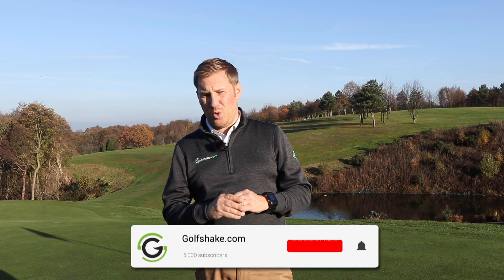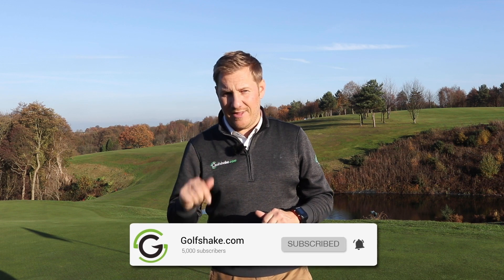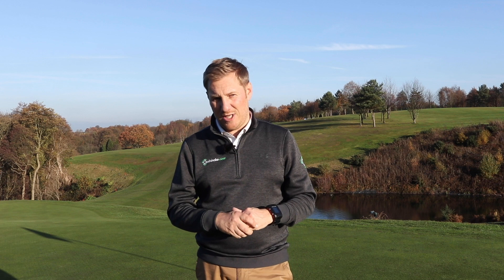Thanks again for watching the video. If you enjoyed it, make sure you hit the like button. And if you're watching this on YouTube and you are new to the channel, make sure you click the link down there. Subscribe to GolfShake.com and you'll get a load more content just like this one. Guys, thanks so much for watching. Speak to you soon.